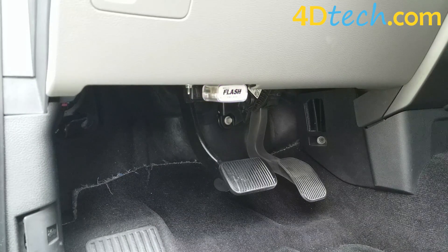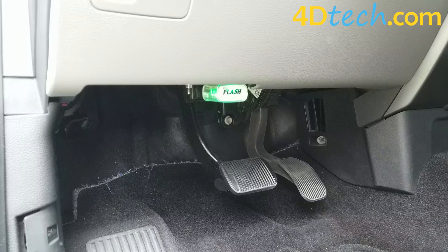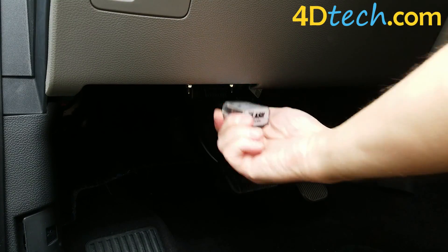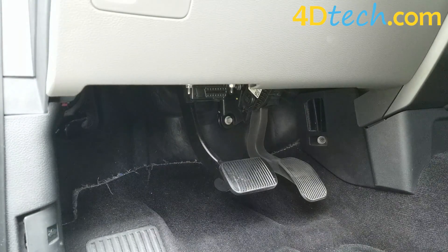Once plugged in it'll blink a series of times purple, and then blue, and then it will turn solid green letting you know the function has been performed. Once this is complete you'll just remove the programmer and you are all set.